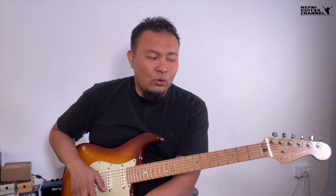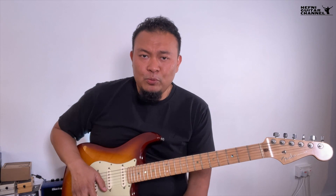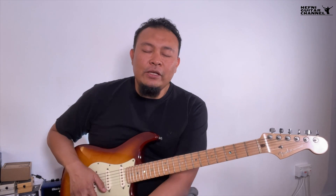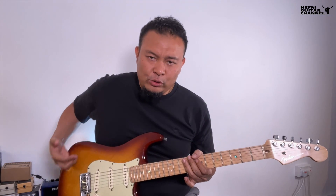What Fender did was take the name Broadcaster off the headstocks, and for a period there was no decal on the headstock. This period eventually came to be called the No-Caster. Eventually Fender settled on the name Telecaster, and that name stuck until present day. The issue with the Telecaster was that players started to complain it was sharp behind the back, punching into their ribs, and they wanted a more comfortable contoured edge.